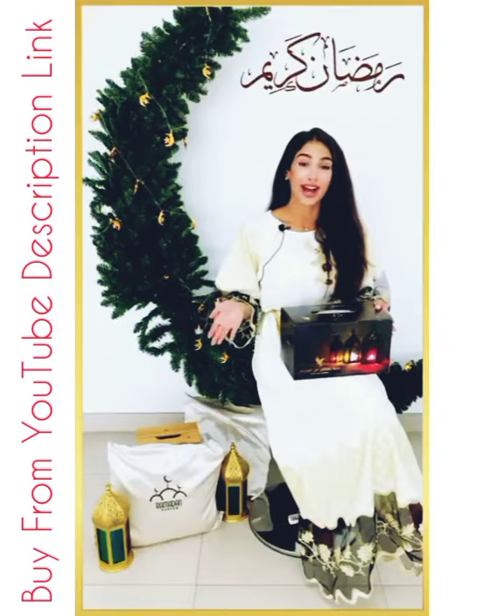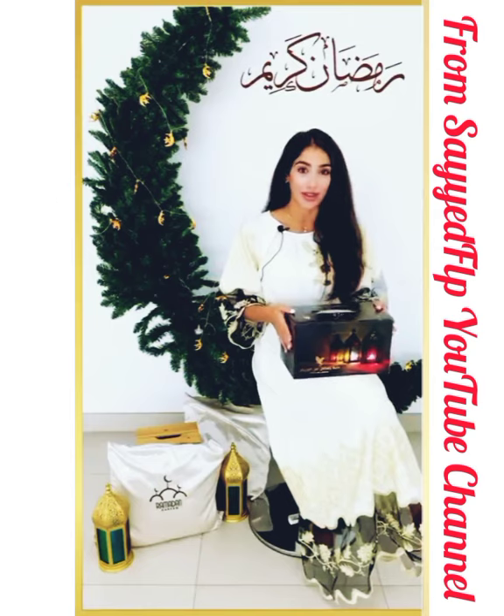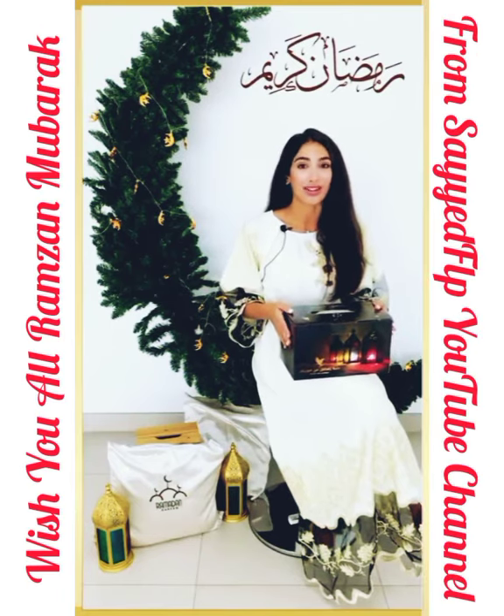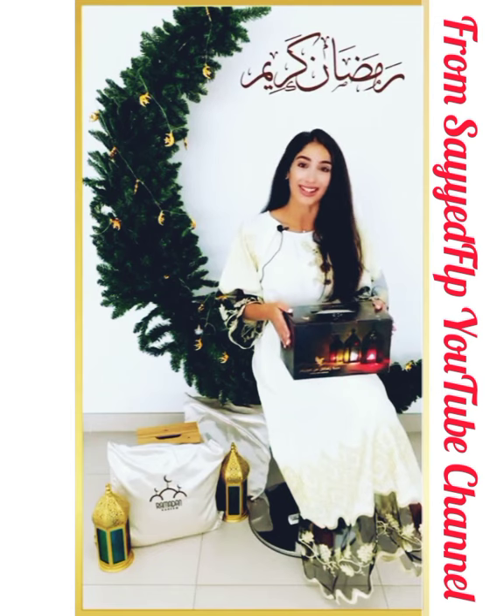Don't forget to purchase this box to remain healthy during this holy month — and you might also be one of the lucky winners. I wish you all a blessed holy month of Ramadan. Stay healthy.